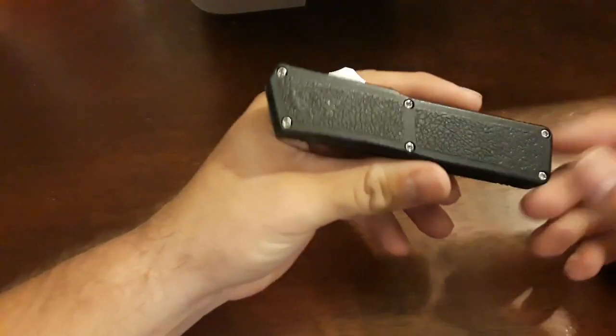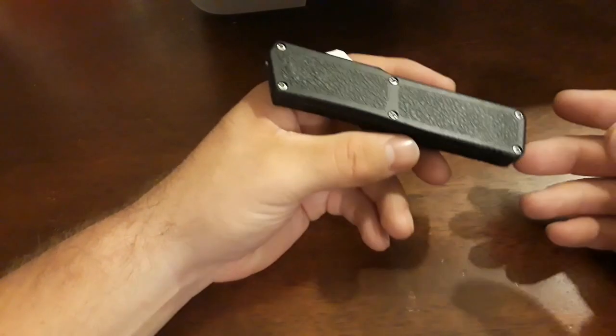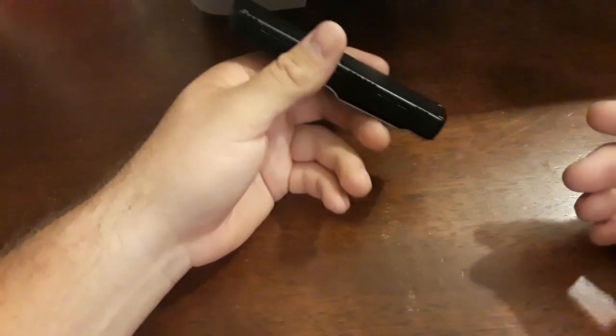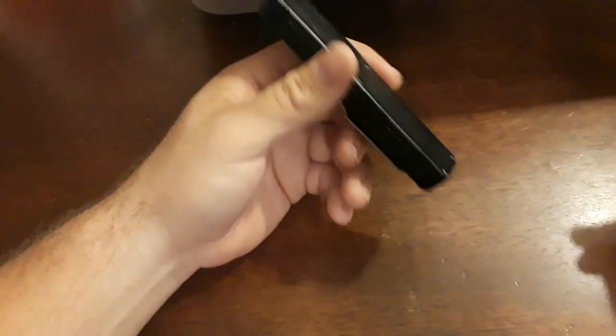I cannot say enough good things about this knife. I've been waiting to get one of these for a long time, just never pulled the trigger and I finally got one. I ordered another one — it's not a Lightning, it's a Titan, which is another brand, and I'll be comparing those in the future.